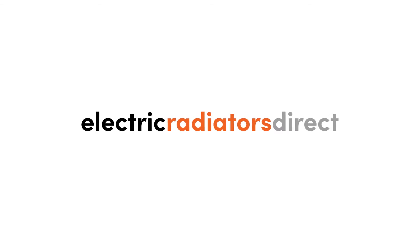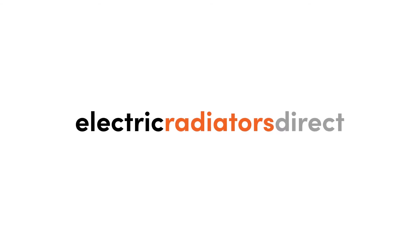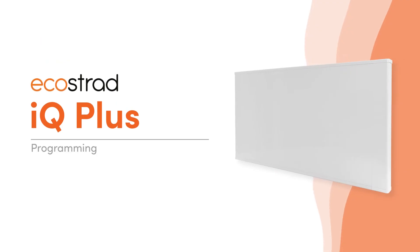Welcome to another Electric Radiators Direct video guide. Today we're looking at setting the program on the Ecostrad iQ+.